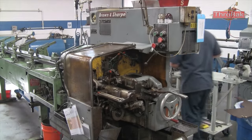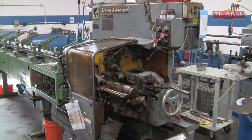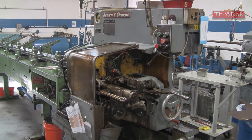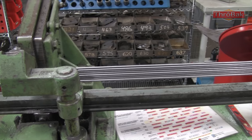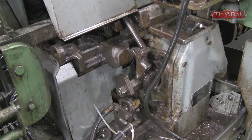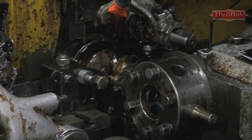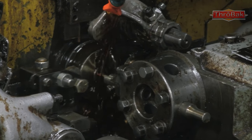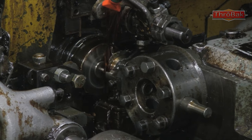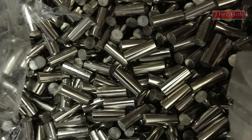CNC does it so precisely that you have to program the bullseye look into it. The place that made these is local, but when I went back to get a second batch a couple of years later, they had gone CNC. This machine runs off a series of cams that they custom-make for whatever process you're doing. I did find another place in town that still does it the old-school way to get the right look.